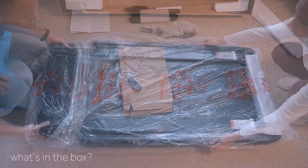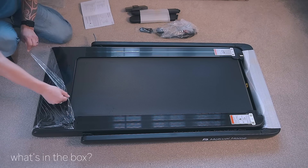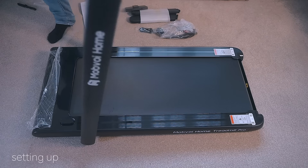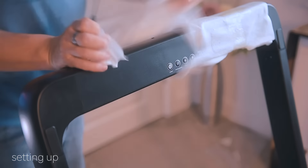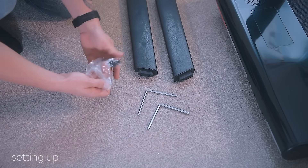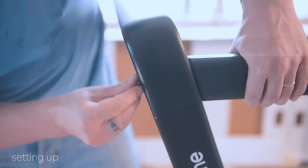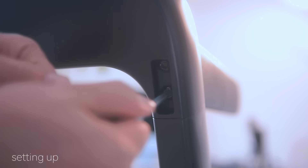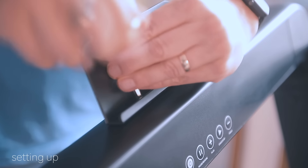Unlike many other treadmills in the same category, the Mobvoy Home Pro does not require complicated assembly — it's actually very easy. All you need to do is unfold and lift the riser, lock it in place with the locking handle, then attach the two handlebars on both sides. These handlebars are a little tricky to fit, but once secured the whole construction feels solid. The last step is fitting the phone holder.